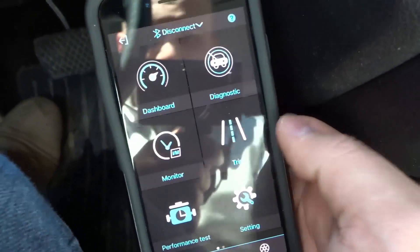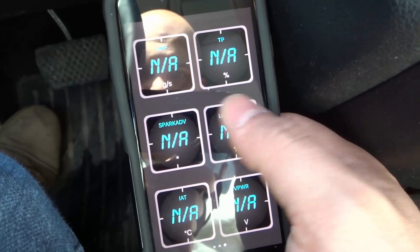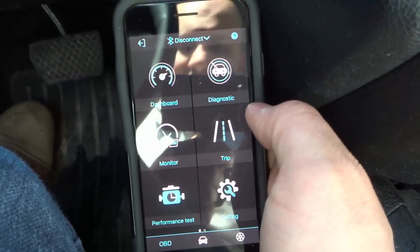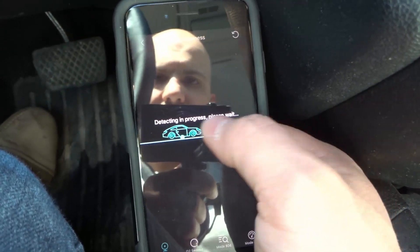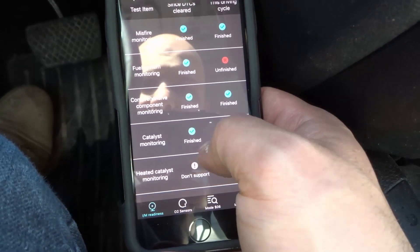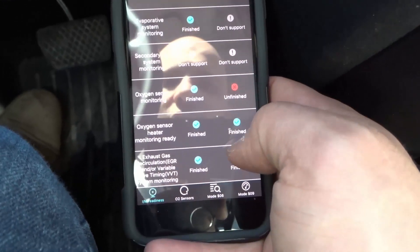Basically in my opinion, this is just worth it solely for the dashboard itself — you can display your RPMs and look at various other information like spark advance, a whole bunch of data. But in addition to that, if you need to diagnose your car, you have trip information and your IM readiness monitor. It's showing you the fuel system monitoring, misfire monitoring, comprehensive component monitoring, catalyst monitoring, heated catalysts — literally everything for the emissions test.